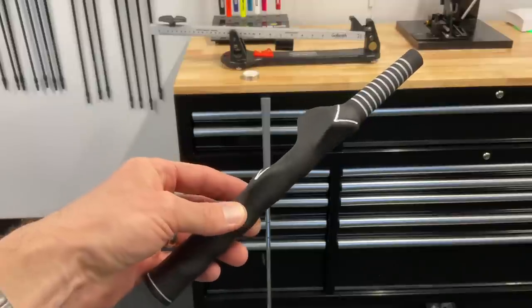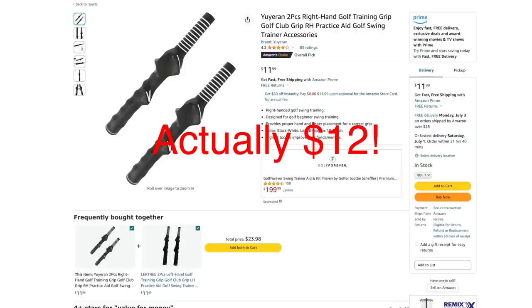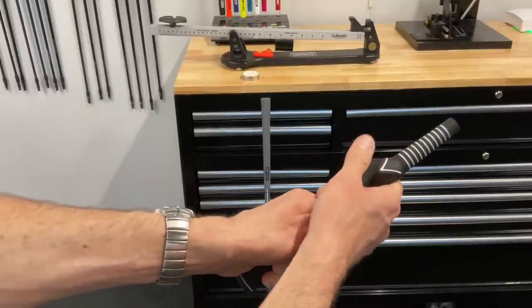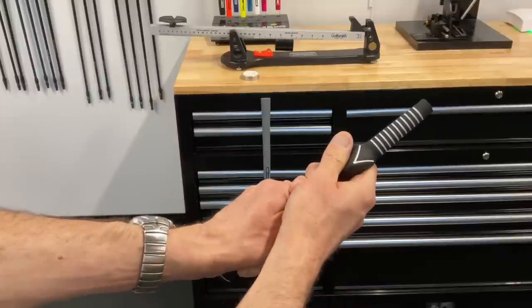The second thing you're going to need is a rubber molded practice or training grip. These grips have been around a really long time. You can find them any number of places — I got a pair off Amazon for like $16 for two, so $8 a piece. Very inexpensive. This is just a grip that you install like any other grip. I would recommend doing this with tape and solvent. I would not try and use compressed air on this grip — it's a little awkward to get on. So I'd recommend just good old tape and solvent.